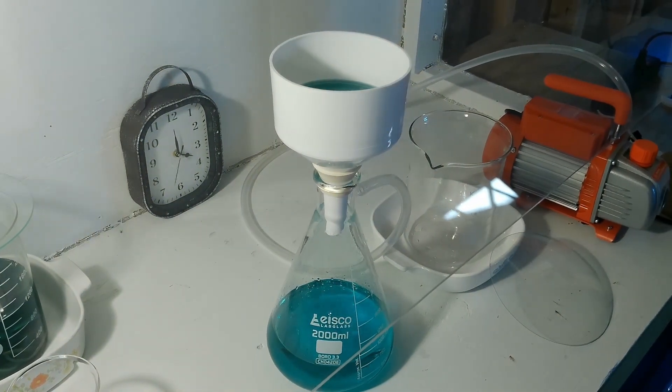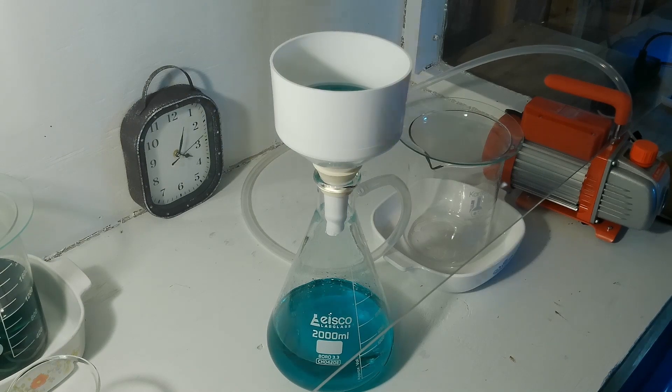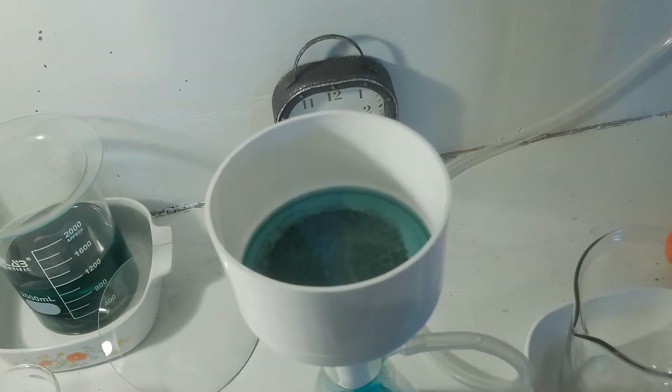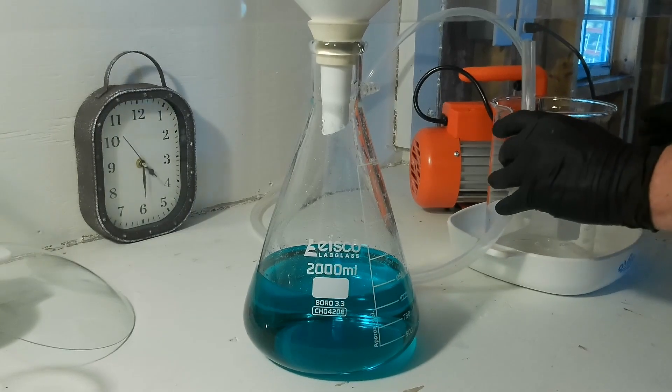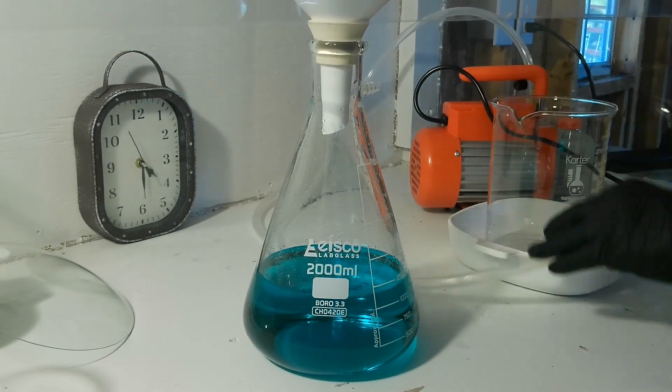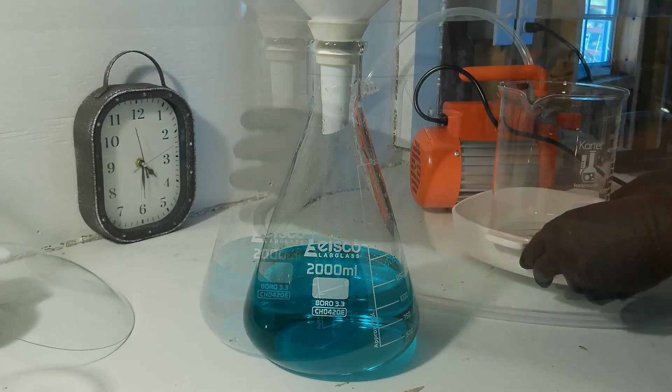This solution was filtered three times. Quick peek at the filter — as you can see, it really gunked up the filter. But we are left with a solution that is bright and clear.